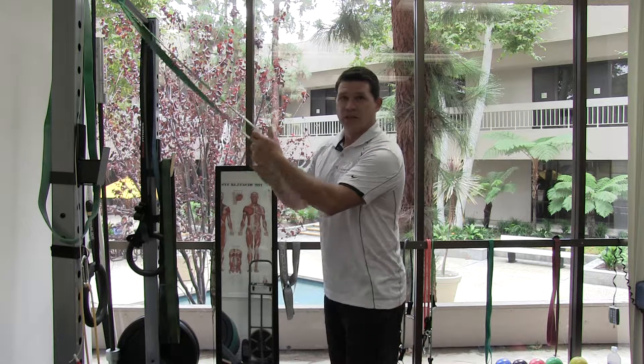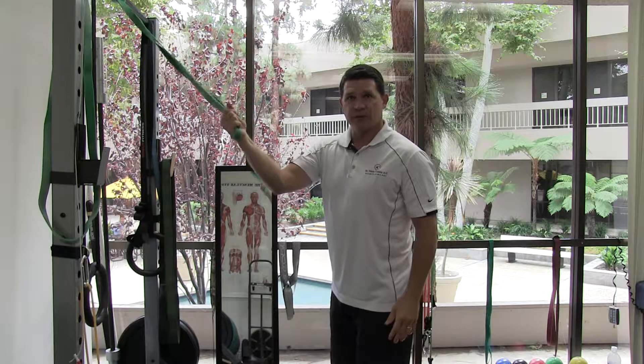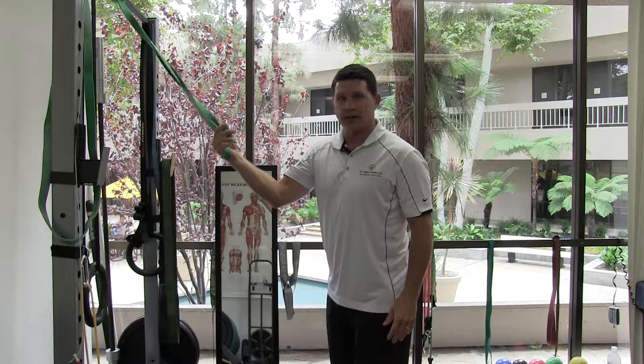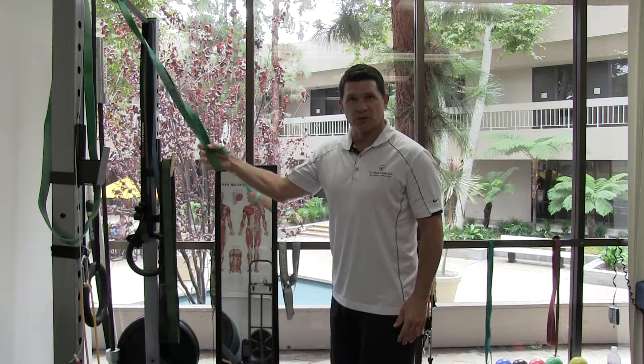To do the lat stretch, just get your band, put your hand through the band hoop, and wrap it around so you get a nice grip. When you do this stretch, try to relax your hand — let the wrap hold you tight without having to grip it as hard as you can.